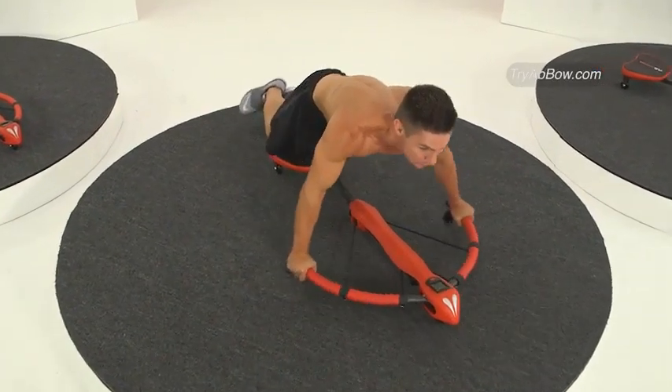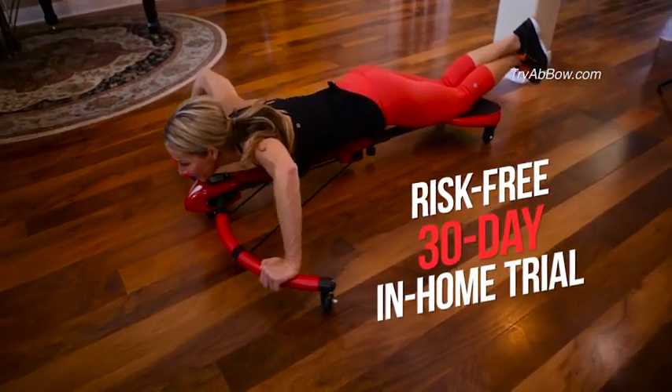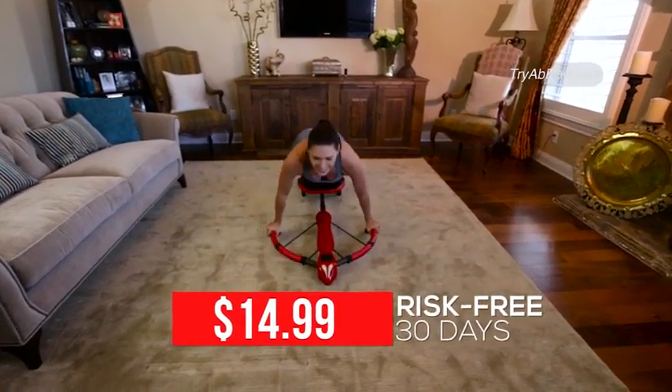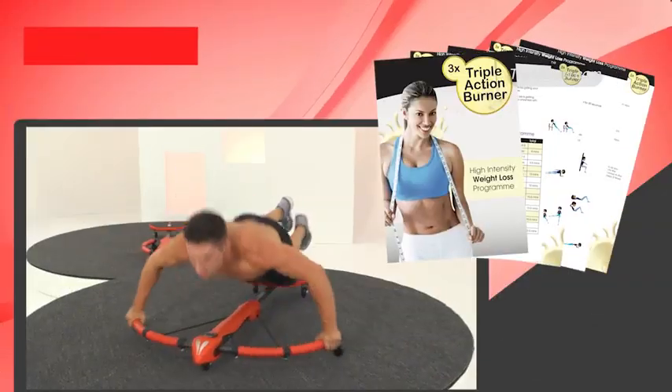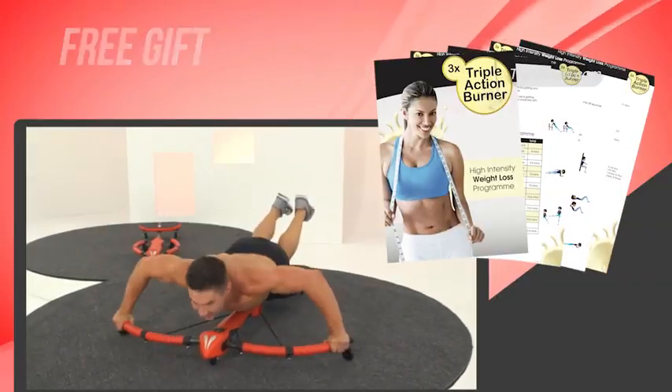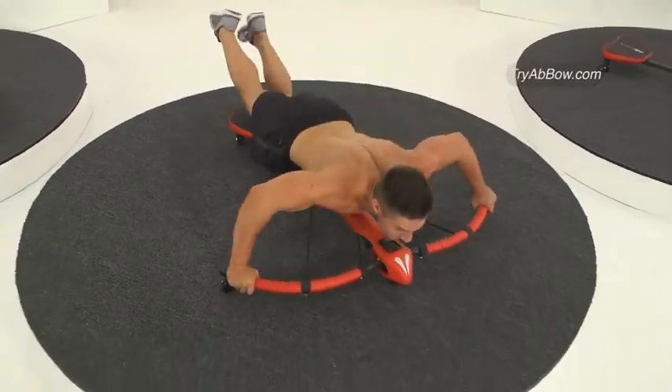Don't hesitate. Call the number on your screen now to try the Abbo in your home risk-free for 30 days for only $14.99. But wait! Be one of the first 200 to order and you'll receive the ever so popular Triple Action Burner — a high intensity program designed to kickstart your fat burning metabolism for accelerated results when combined with the Abbo.